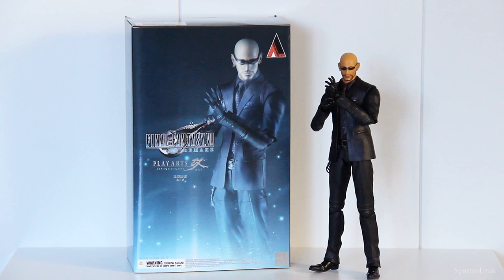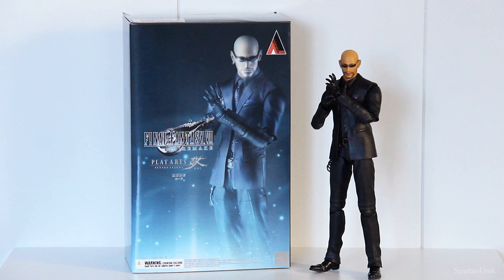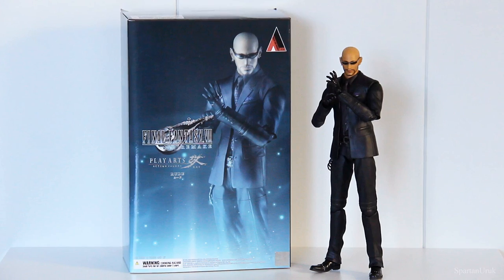Hey, what is going on guys? So today we're checking out the Play Arts Kai Final Fantasy 7 Remake Root. So I hope you guys will enjoy the review and with that being said, let's get right into it.